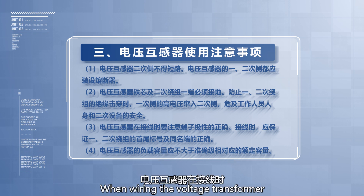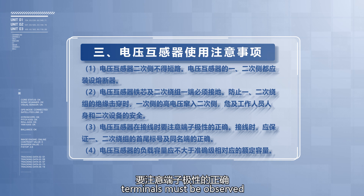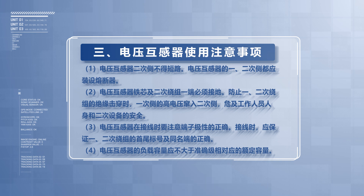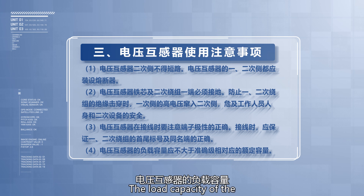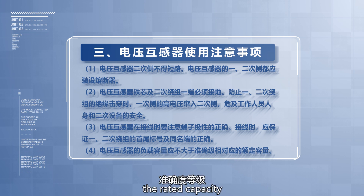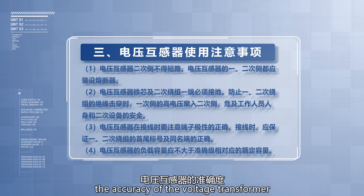When wiring the voltage transformer, the correct polarity of the terminals must be observed. Polarity refers to the phase relationship between the induced electromotive forces of the primary and secondary windings. When wiring, ensure the primary and secondary winding lead and end labels are correct. The load capacity of the voltage transformer should not exceed the rated capacity corresponding to the accuracy class, as excessive load will reduce the accuracy of the voltage transformer.